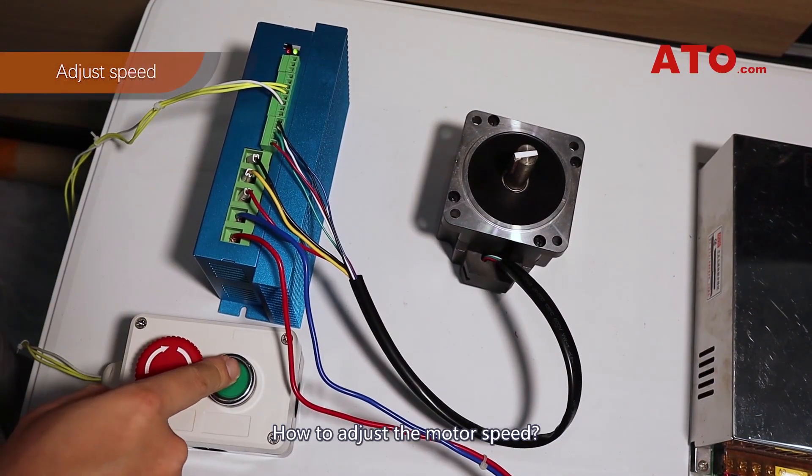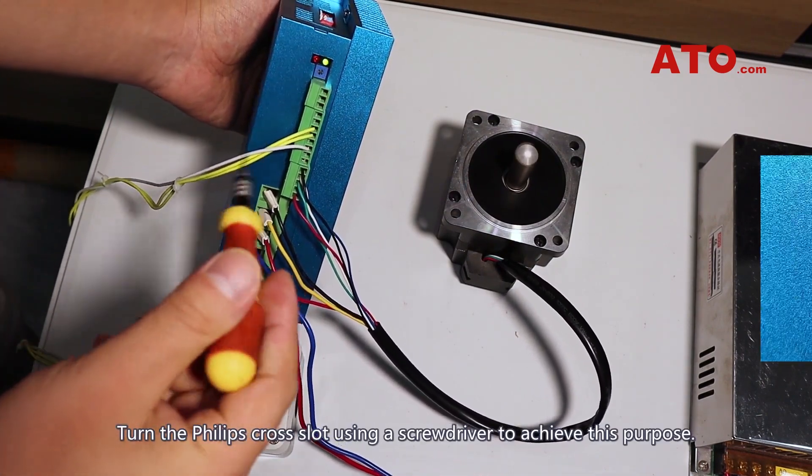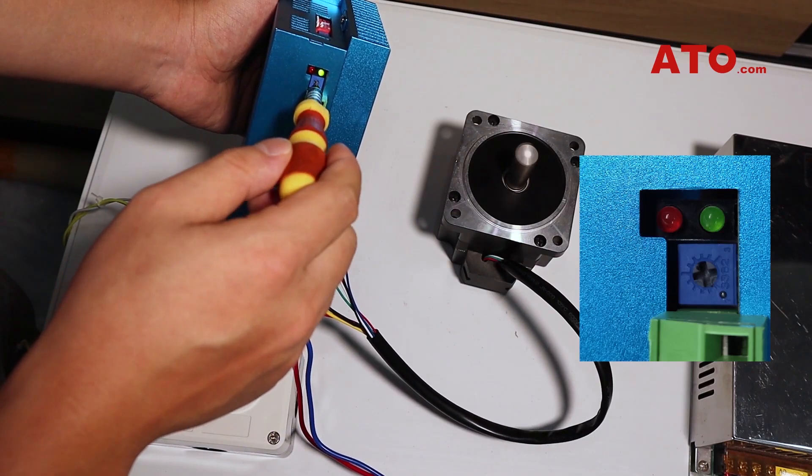How to adjust the motor speed: turn the Phillips cross-slot using a screwdriver to achieve this purpose, using the speed adjustment knob.